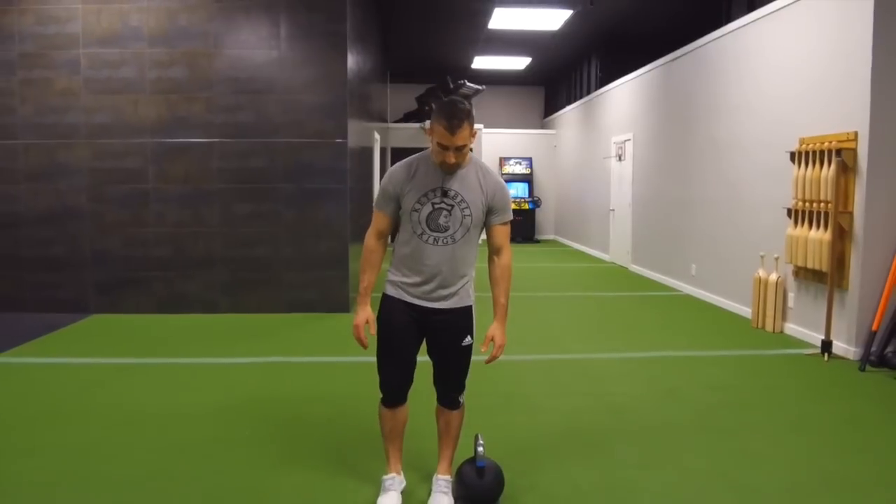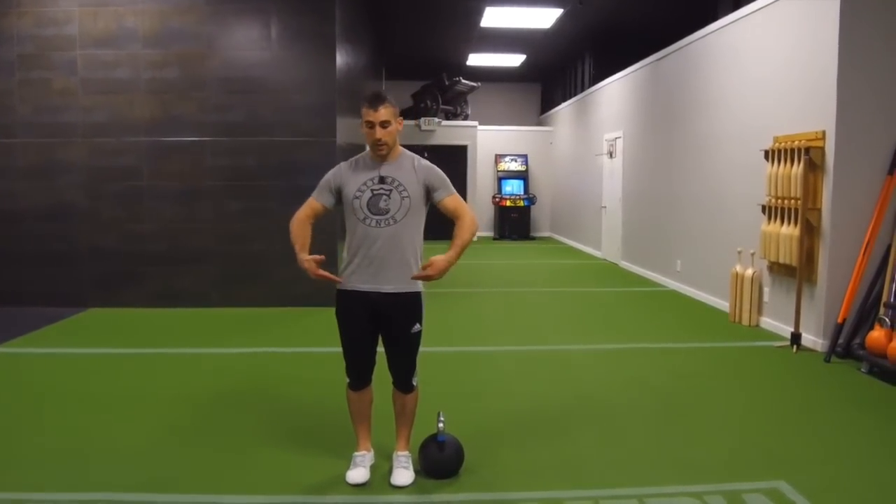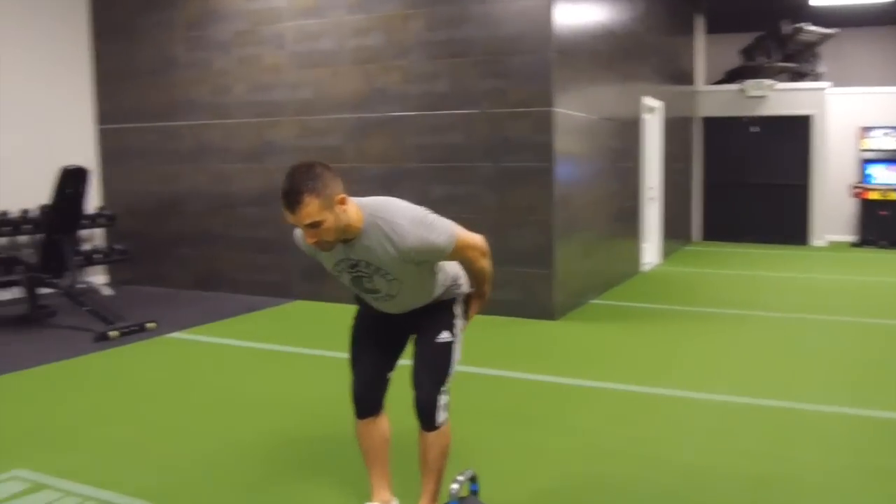For this exercise, I want you to approach the kettlebell and stand right by its side with the handle pointed vertically, then using good hip hinge mechanics, push the butt back, feeling a stretch in the hamstrings.